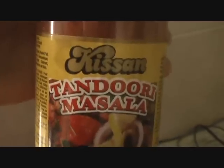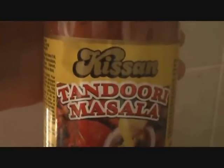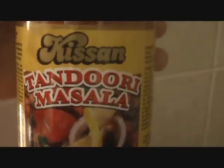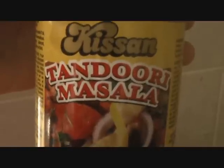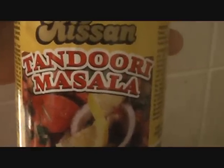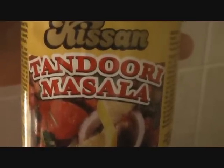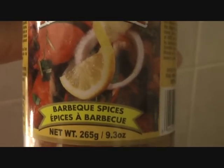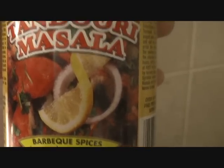To simplify things we will go ahead and use tandoori masala. You can use any tandoori masala of your choice, so we just cut back on all these individual spices. This tandoori masala will take care of everything that needed to go in our tandoori chicken — it's basically a barbecue mixture for Indian food.